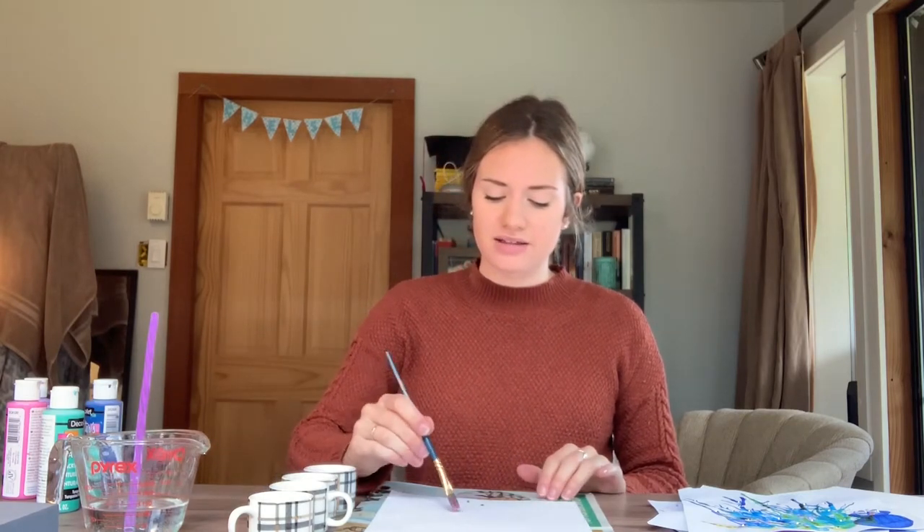With my paints, I'm going to get them nice and close to my paper so I don't have to reach across my desk. I'm going to use this paintbrush and dip it into one of my colours — I'm going to start with my pink. I'll make sure it's nice and wet, and then transfer it over to my paper so there's a nice little water puddle of pink.